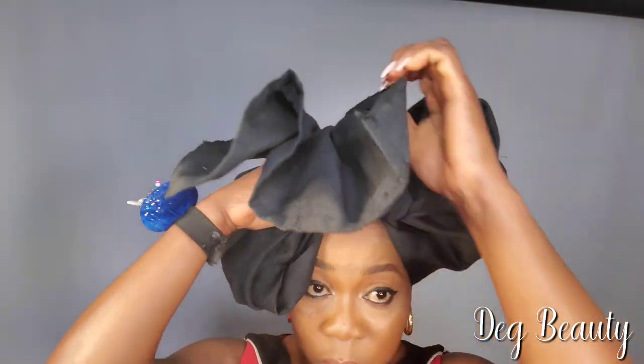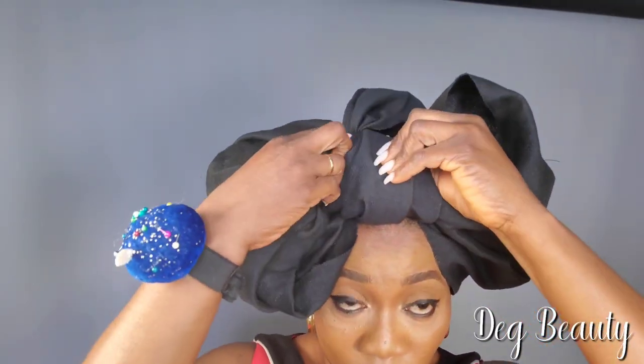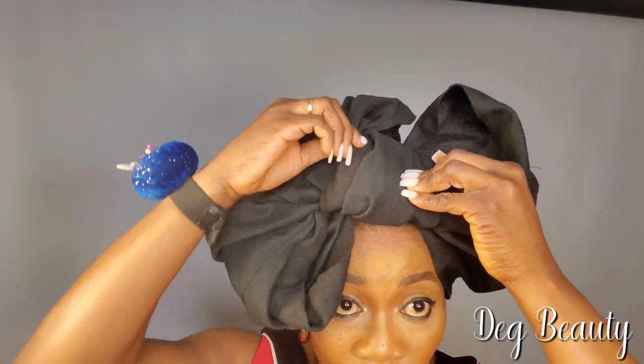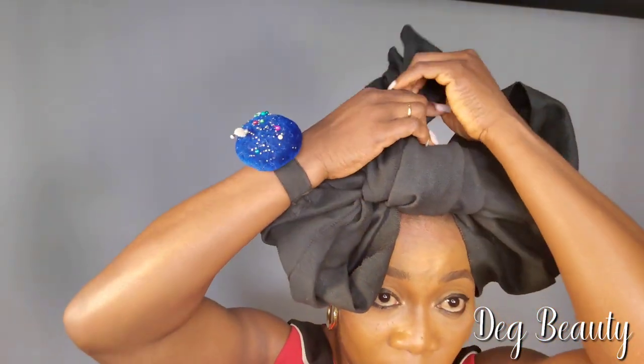That piece is coming from the back and going back to the back again. The only thing I need from you is just open your eyes properly and see what I am doing — you can understand more. I bring it from the back side, take it from the back, and I am still pulling it from the back again. That is how we have our middle section.